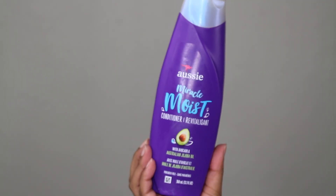Hey y'all and welcome back to my channel. In today's video I'm going to be showing y'all how to get a really affordable wash and go routine. So let's just get into it.